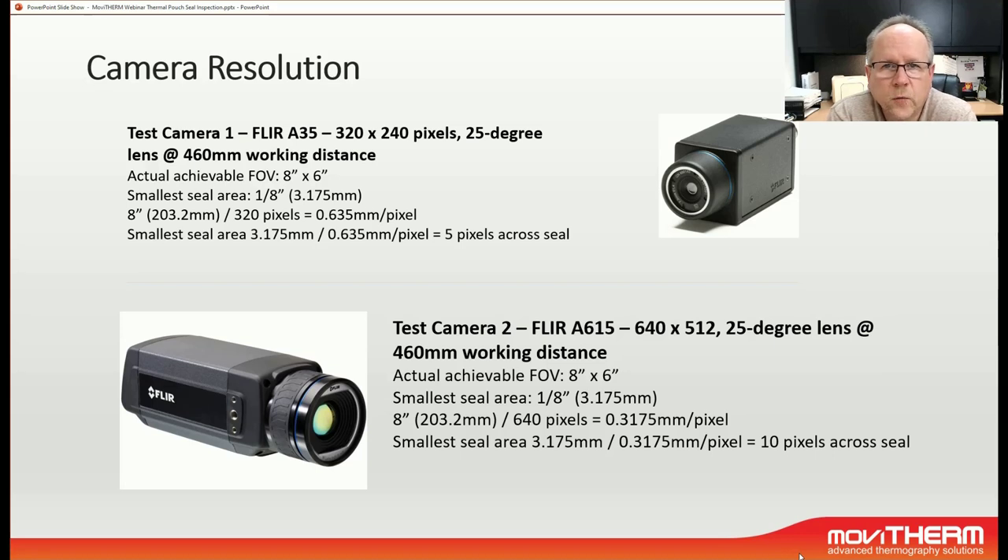As with every imaging study, we need to consider which camera model to use. In this case we have two models to choose from: the FLIR A35 with 320x240 pixels and a 25-degree lens, as well as the FLIR A615 with 640x512 pixels and a 25-degree lens as well. Both cameras will be mounted at the same working distance of 460 millimeters — the distance from the camera end of the lens to the bag at the time of trigger. What we really care for is getting enough pixels across the smallest feature size of interest, which would be the sealing area or the sealing seam.